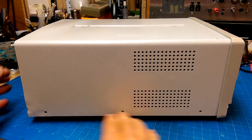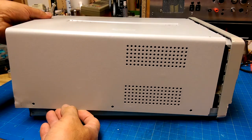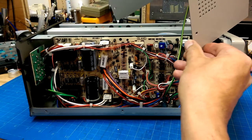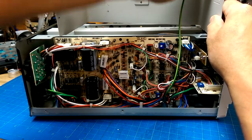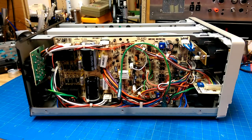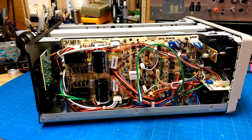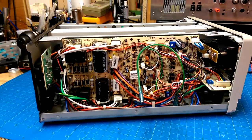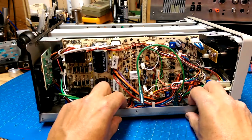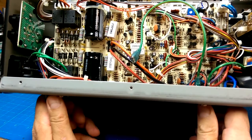To get inside it's three screws at the bottom on either end, then the handle has to come off and the lid pops off. Oh look — we have a grounding lug. Let's pop that off and get this out of the way. It looks pretty clean inside — very clean in fact, and totally discrete with not very many ICs at all, perhaps a couple of op amps.